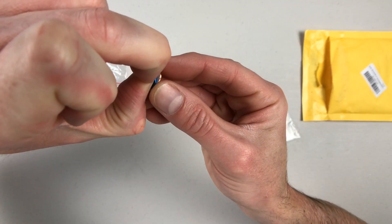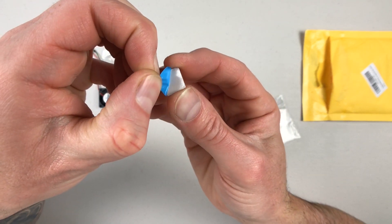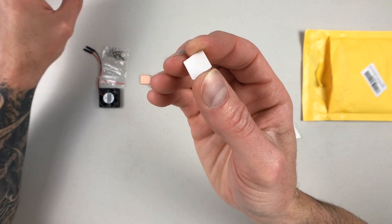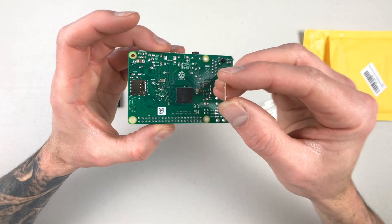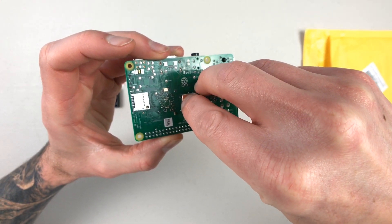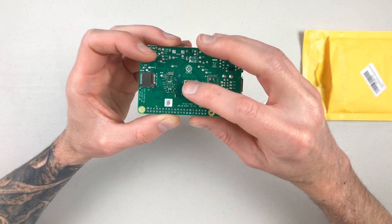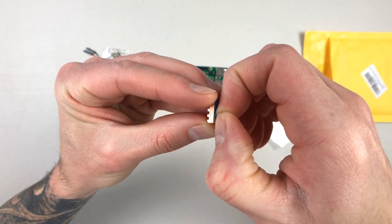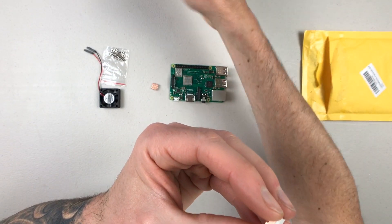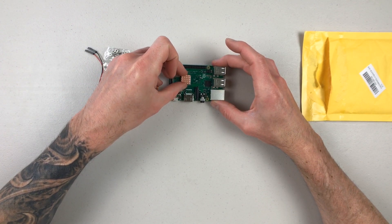These are 3 copper heat sinks. These in particular are using thermal conductive adhesive tape, or thermal tape. Some people say the tape is just fine, some people say it's garbage and to use thermal paste — it's all your preference. If you're going to overclock a Raspberry Pi, you may want to take the precaution to go through all the right steps of using copper heat sinks, fans, and thermal paste between the chip sets and the copper heat sinks.